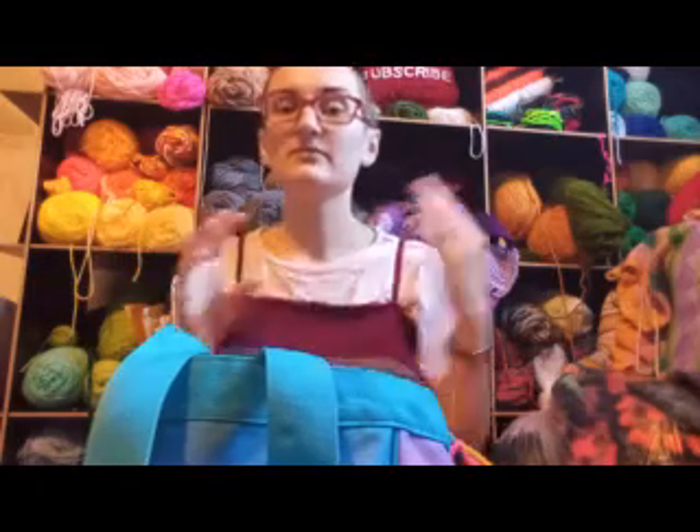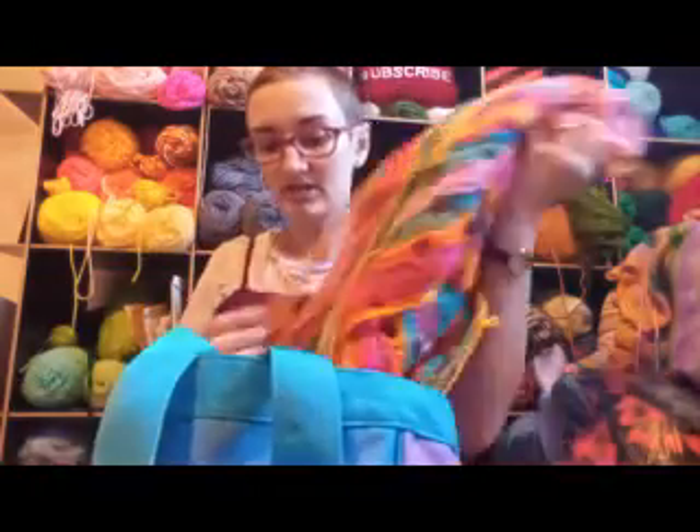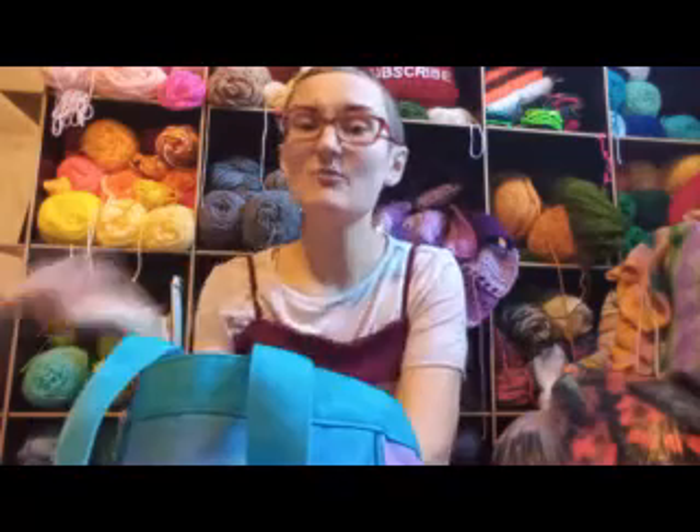I got the color ideas based on my childhood blanket that doesn't fit on our king-size bed, so I wanted something that was homey for me but could actually fit our bed. It's going to be a huge blanket and I am going to do tassel ends, so I have all my ends hanging out on the side so that they can become part of the tassels.